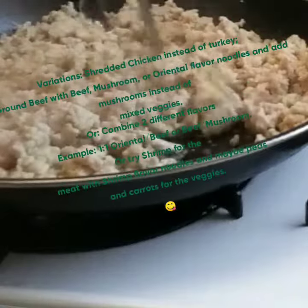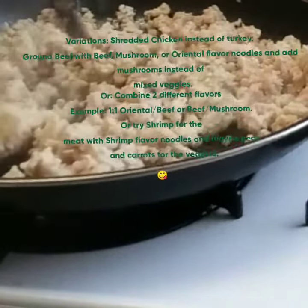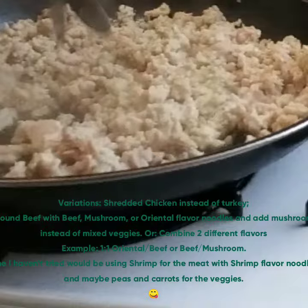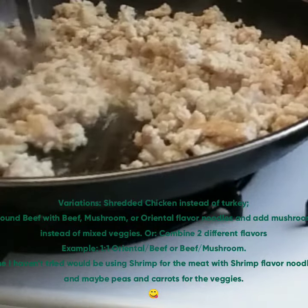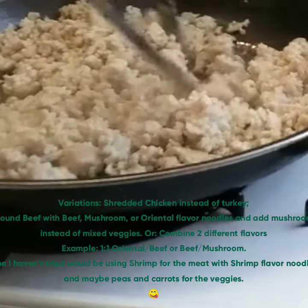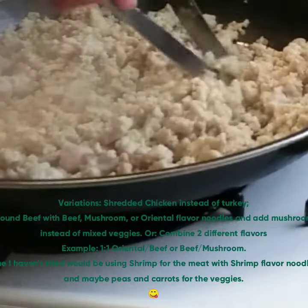Now here are some variations you could try. You could use shredded chicken instead of the ground turkey, or use ground beef as your meat with either beef mushroom or oriental flavored noodles, and then use mushrooms instead of the mixed vegetables. You can also combine two different flavors of ramen noodles, like maybe oriental and beef together, or beef mushroom.